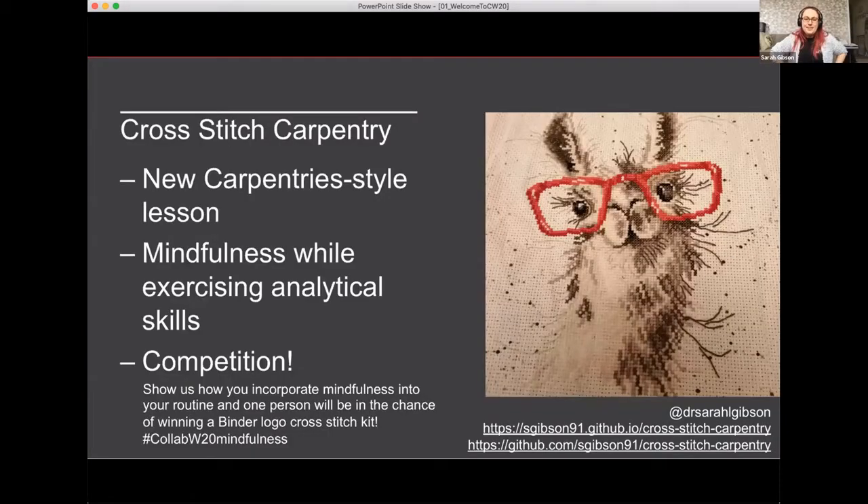Hi everybody. You may have noticed I've been stitching whilst the lightning talks have been going on. If you don't know who I am, I'm a research software engineer at the Turing, a member of the Turing Way, and I help run mybinder.org.